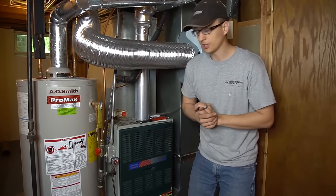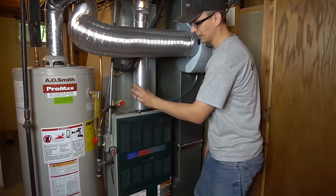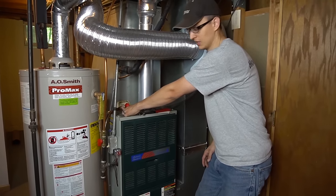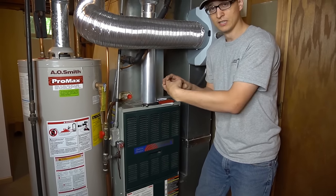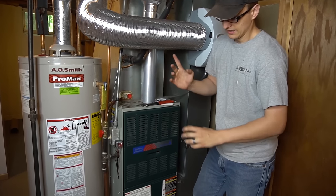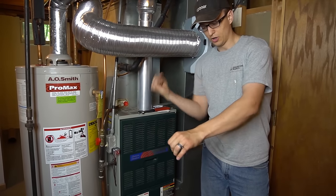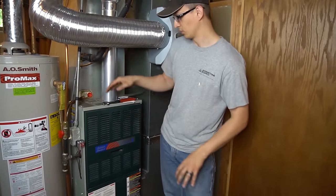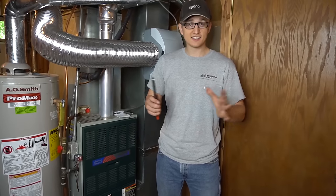Now if you're one of the unlucky people that has the solid plastic PVC pipe going, usually that's glued onto the fitting and you cannot just take it off. So your options are either to cut the pipe and put on a coupling, which is kind of a pain. What I usually like to do is just take some compressed air, go to the other side of the drain line, put a hose in there, and just blast it through backwards. Usually that's sufficient to clear any blockage and then everything will start draining normally again.